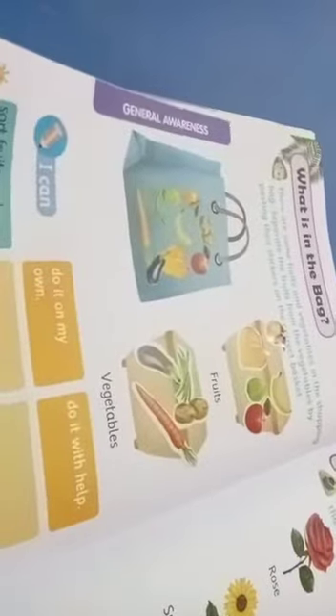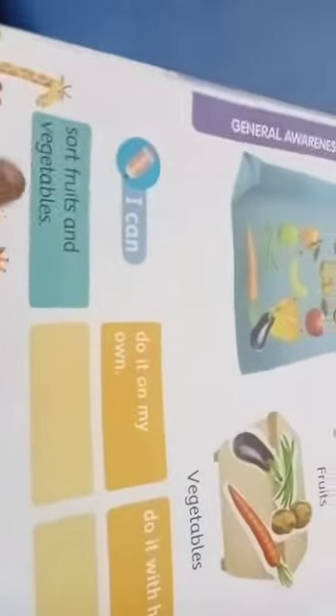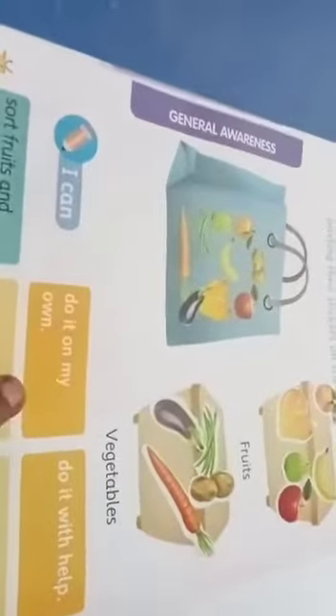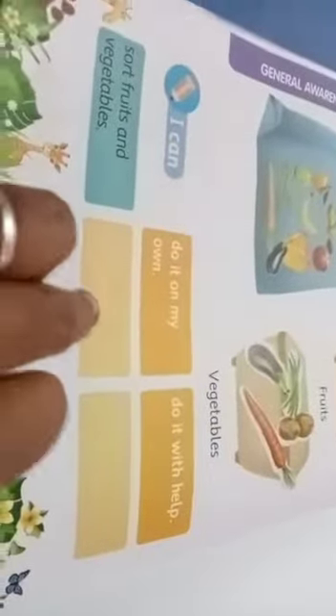Do it at your home. Take out the book, page number 38, and the sticker — stickers are available on the back side. Search page 32, after that have one sticker page with the stickers. Now here: separate fruits and vegetables. I can do it on my own — tick here. Do it with help — mommy, daddy help us — tick here.